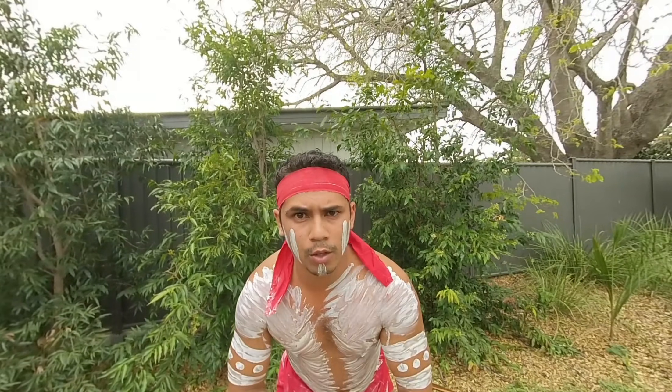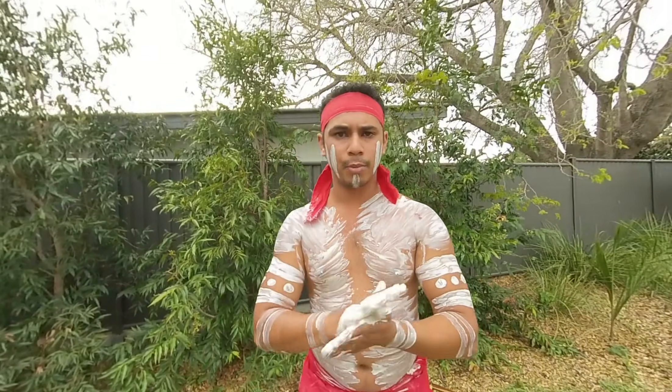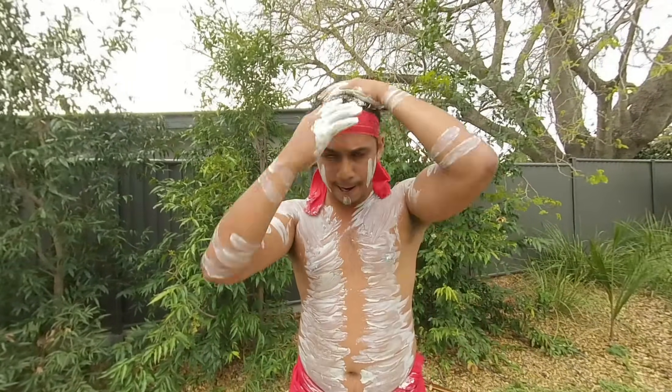White also represents wisdom as well. So sometimes Aboriginal people will put it through our hair.